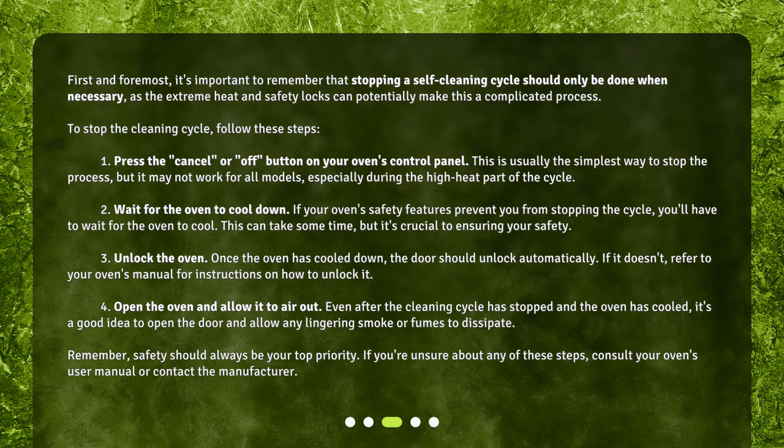Step 5: Remember, safety should always be your top priority. If you're unsure about any of these steps, consult your oven's user manual or contact the manufacturer.